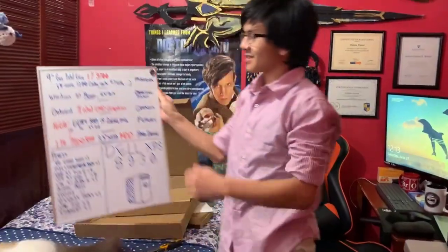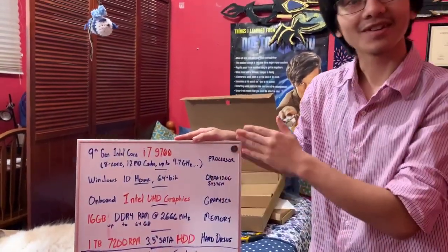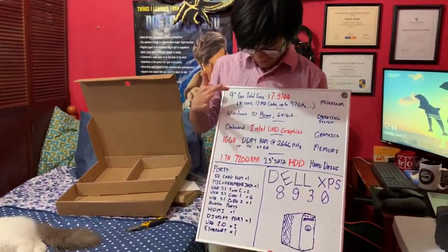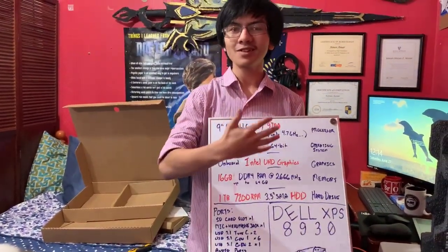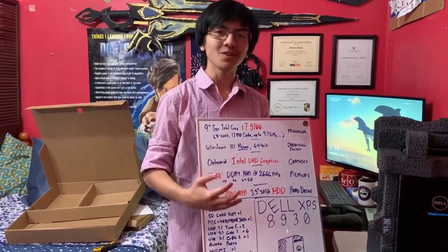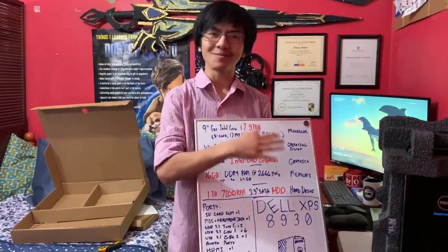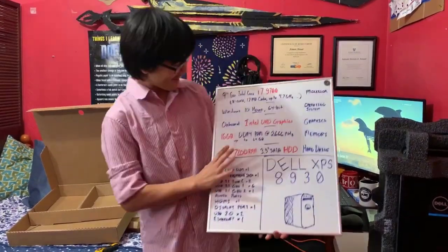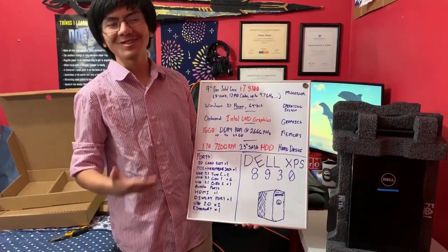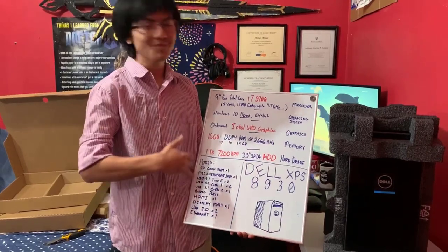I wrote the specs down. This is a Dell XPS 8930. It has a 9th gen Intel Core i7-9700, which is pretty good apparently — that's 8 cores, so the processor is pretty good. This is a system that is meant to be expanded; they actually advertise that it's expandable, so in the future we're probably going to add some components onto it. For the operating system, of course it's Windows 10 — not a Mac, not Linux. The graphics — it's just regular Intel UHD graphics, as opposed to NVIDIA. Intel graphics are more multi-purpose, whereas NVIDIA is more meant for gaming, so this is probably a win for my mom.